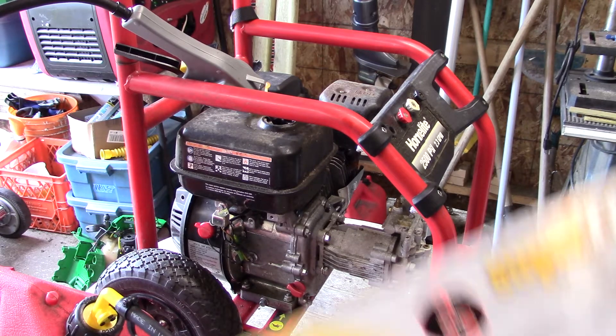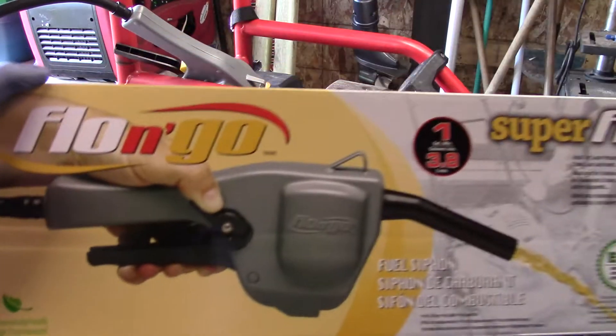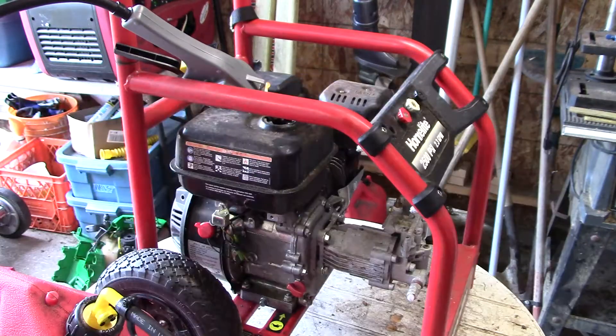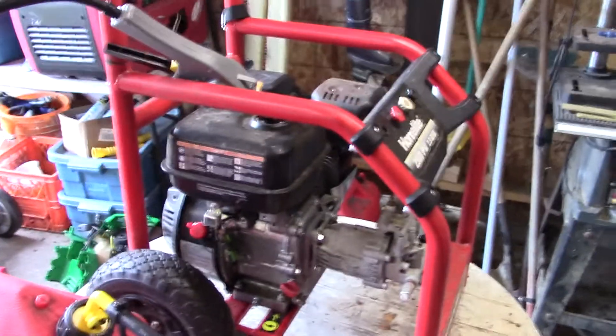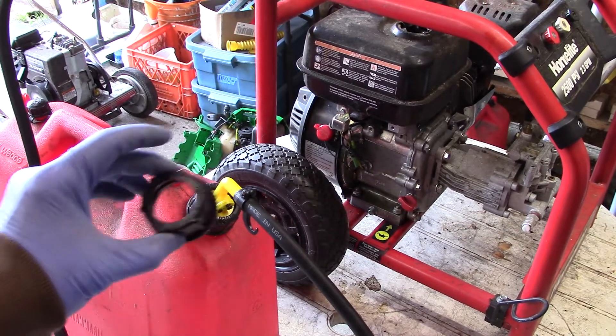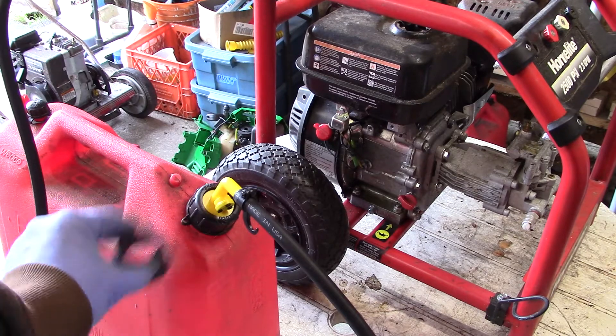I'm just setting up the new Flow and Go Super Flow Siphon. I hooked it up to my gas can, but I had to use my original cap rather than the cap that came with it — this one doesn't fit my gas can — so that's okay.